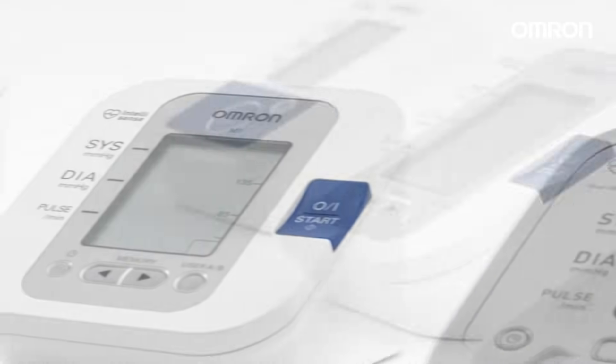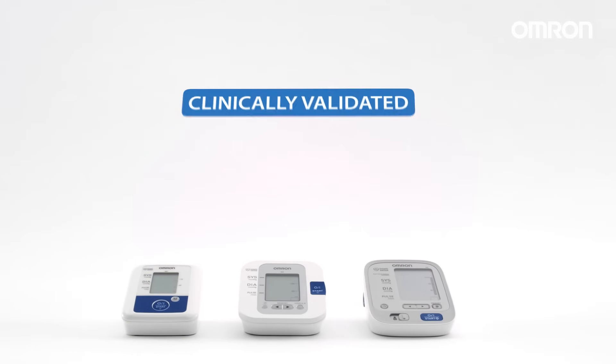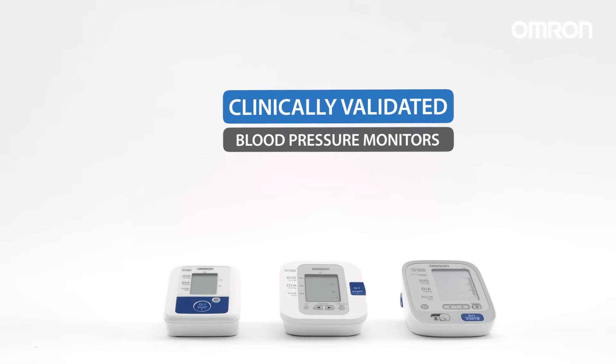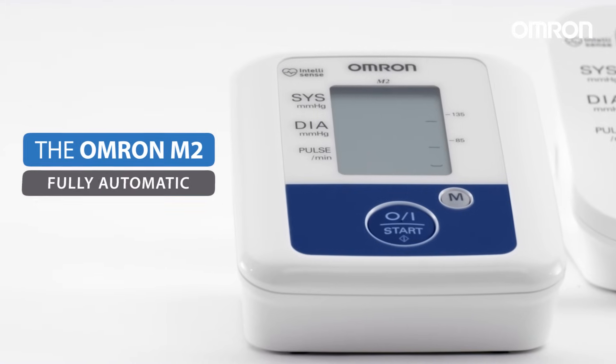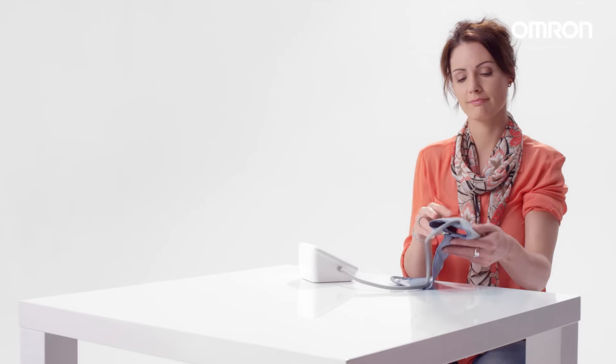Regularly checking your blood pressure plays an important role in maintaining a healthy lifestyle. All Omron monitors have been clinically validated. Omron's M2 model is a fully automatic upper arm monitor which ensures readings are both convenient and accurate.